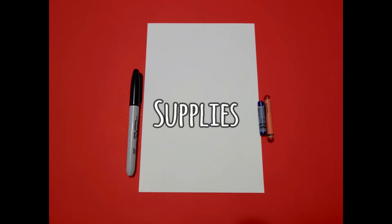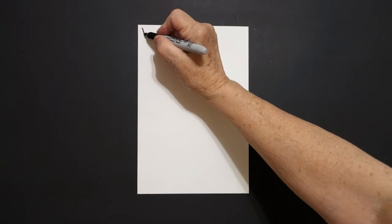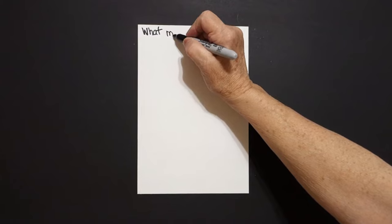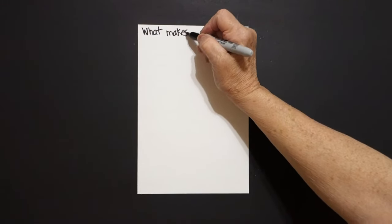Hi, I'm Patty Fernandez and I'm an art teacher. Visit my website at pattyfernandesartist.com. Today's project is What Makes the Weather? So I'm going to write that up on top.